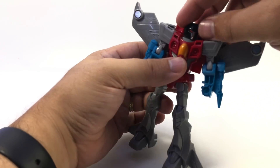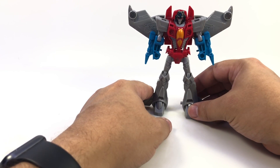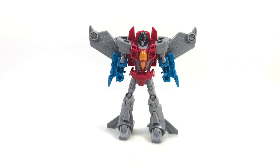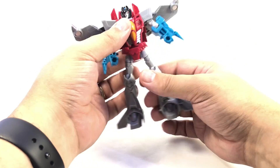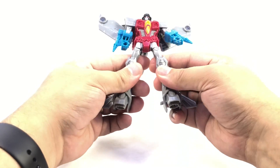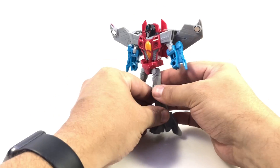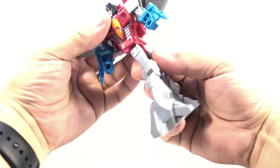Here he is in robot mode. One advantage he has over Shockwave is that his head can turn. He's got some shoulder movement, hinged elbows — standard. He does have some waist articulation, but his legs cannot move independently. They're linked together; they can go out to the side, but from the back they're hollow. He has no knees — he's stuck constantly like this with his giant feet and his skinny thighs.